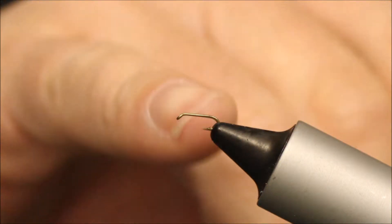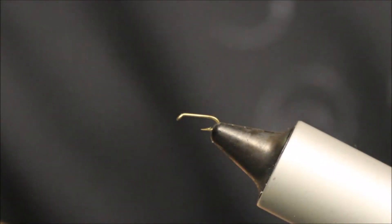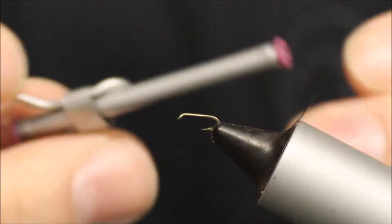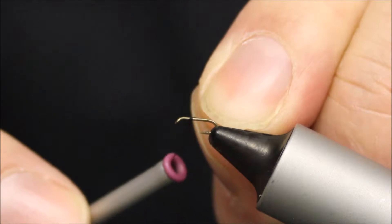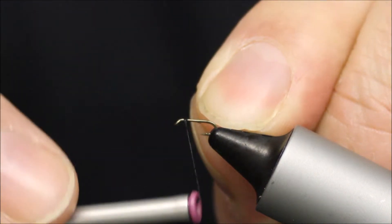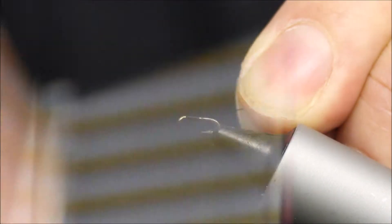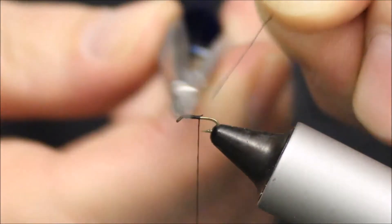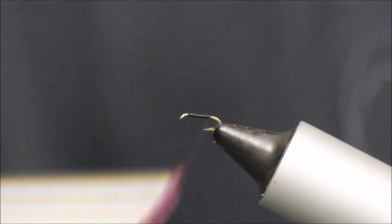This is a size 22 Smutok hook from Kamatan. There are plenty of other small hooks you can use, as long as it's fairly sturdy. I'm using a fine black thread — this is equivalent to a Uni 8/0 — and I'm starting about 2-3mm just behind the eye, locking it in place. Then take your thread just past the point of the hook.